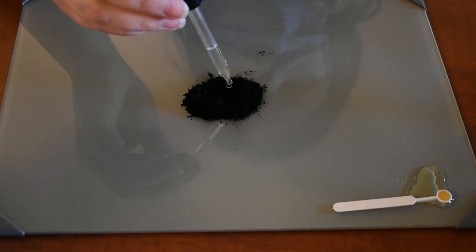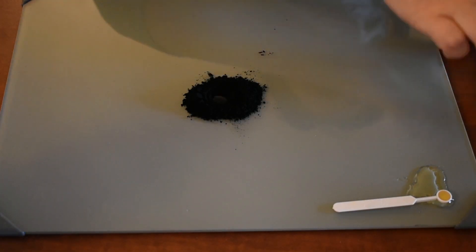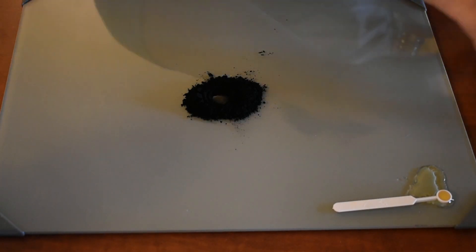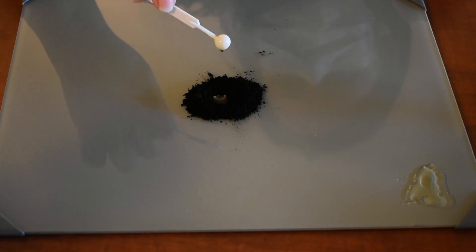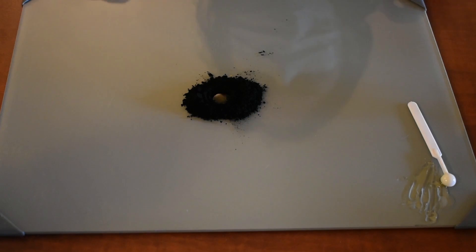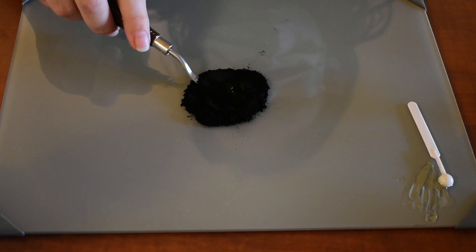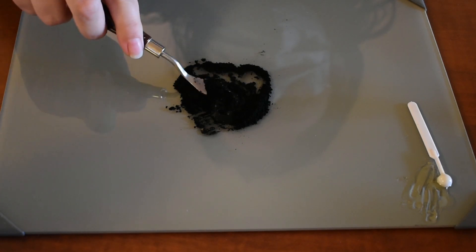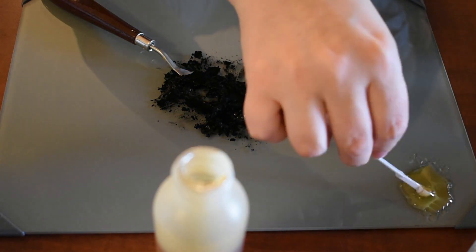Now we're going to play with some other pigments to see how they behave and react with the water, gum arabic, and honey mixture. This pigment is an ivory black, sometimes called bone black, and it's created by charring bone or ivory and then taking the charcoal substance. The texture of this is very lightweight and very powdery, so this is not a pigment that you want to play with in a very windy environment, because this stuff will go airborne very easily, which makes it incredibly important to continue to wear your face mask when you work with it.